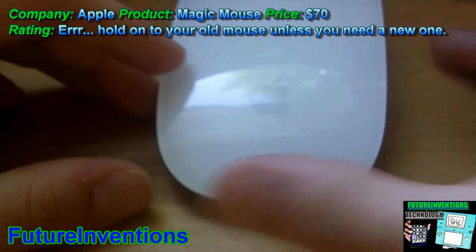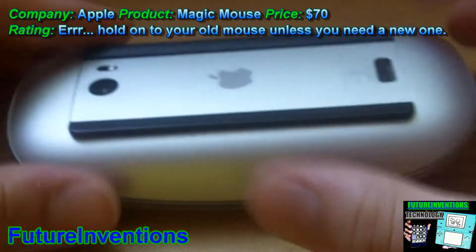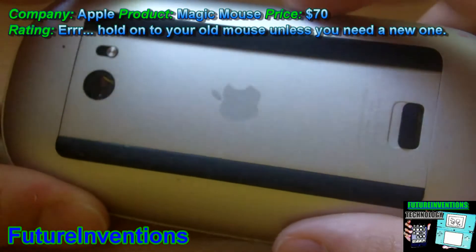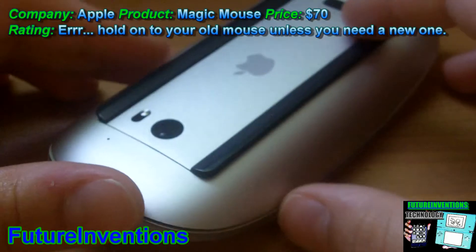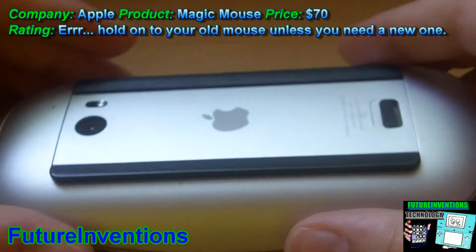Over here we have the Apple logo. On the bottom we have just this nice aluminum — I believe it's aluminum casing, sort of Apple style. You see that on the MacBooks and the iPad.